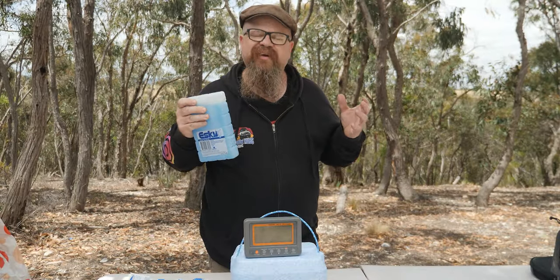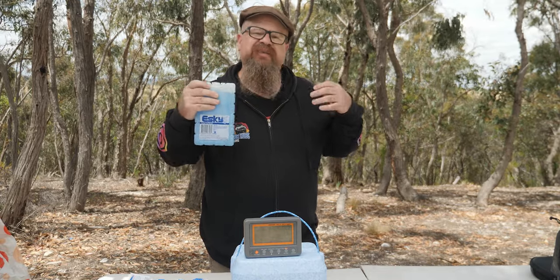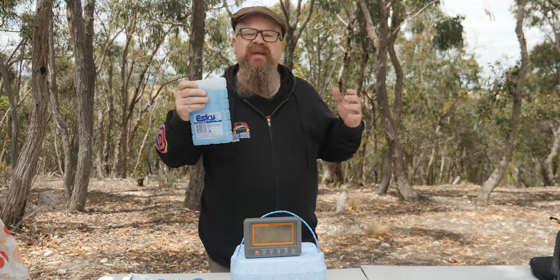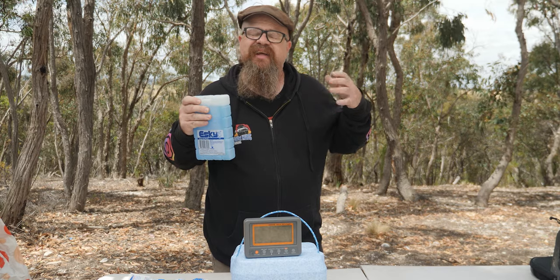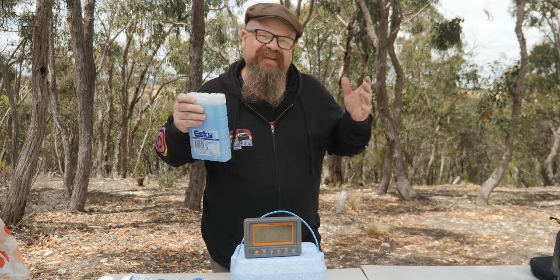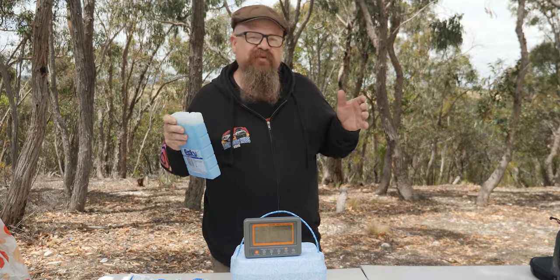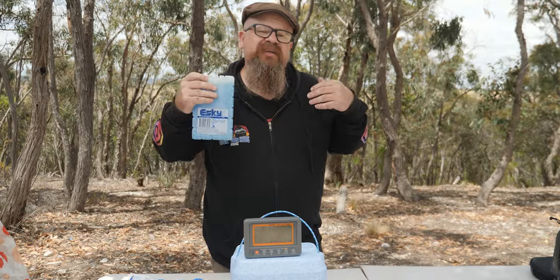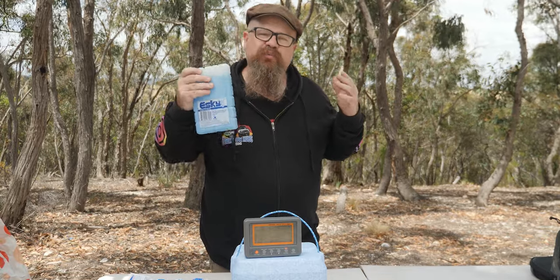The first concept you should get your head around is called heat capacity. All it simply means is that different substances — fluids in our case — require different amounts of energy to get down to the same temperature. For instance, water takes significantly more energy than ethanol to drop from 10 degrees down to 5 degrees. Since energy can't be created or destroyed, if you've got 5-degree ethanol and 5-degree water both trying to cool something from 20 degrees, your water will release more energy and cool significantly better — even though they both started at the same temperature. So in that case, water's a better cooler.